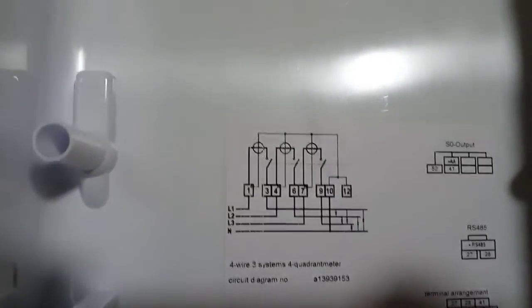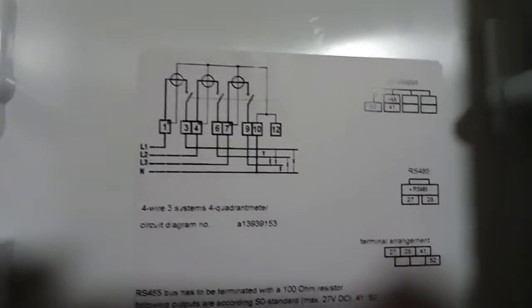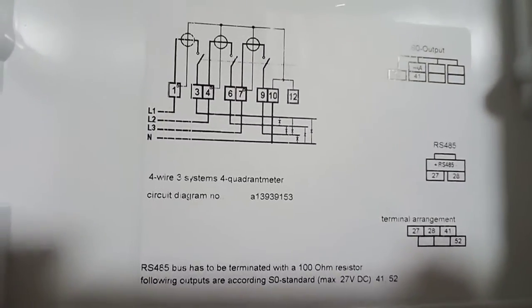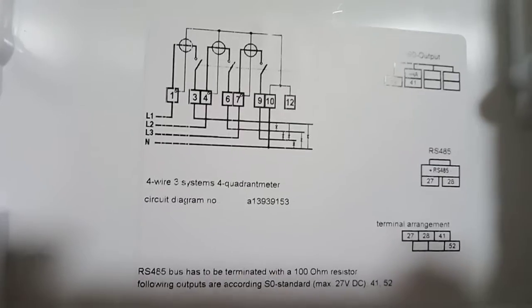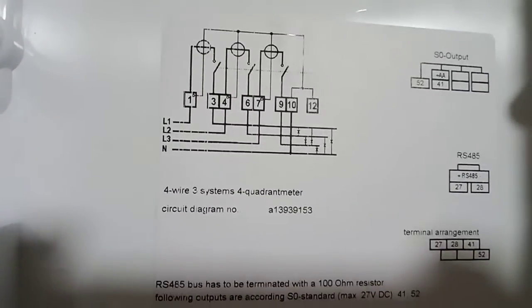Yung input output, tapos mayroon nang po dito sa likod. May diagram po sa likod para hindi ano po ng mga elektrisyan — yan po sa likod po yun ang metro. 4-wire 3-phase ayun, 4-meter circuit diagram.